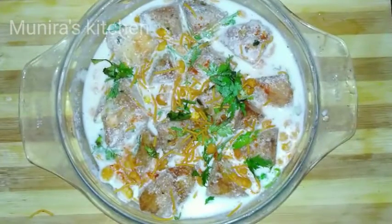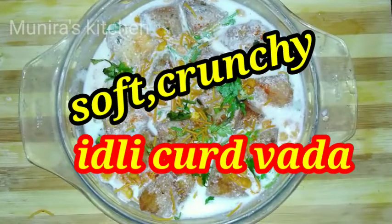Welcome to my channel. I will show you how to make my rice dough like this.